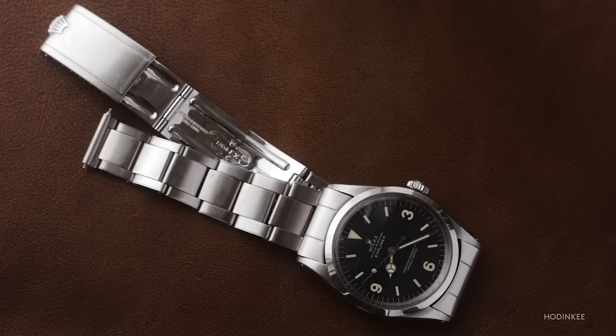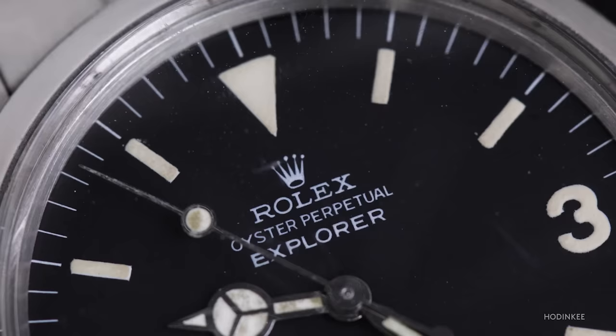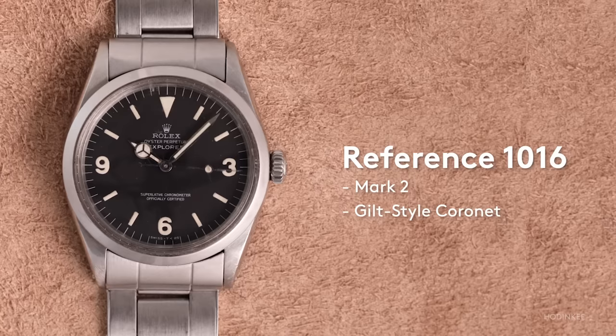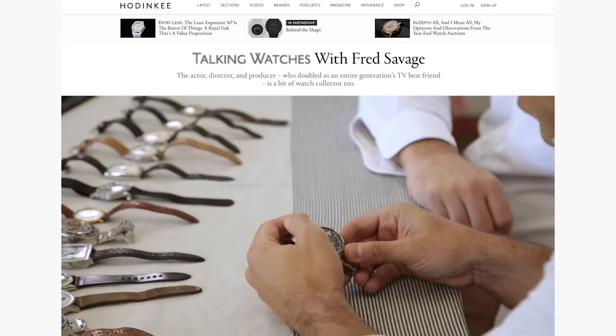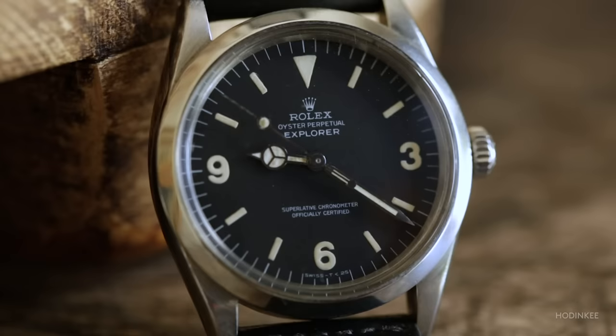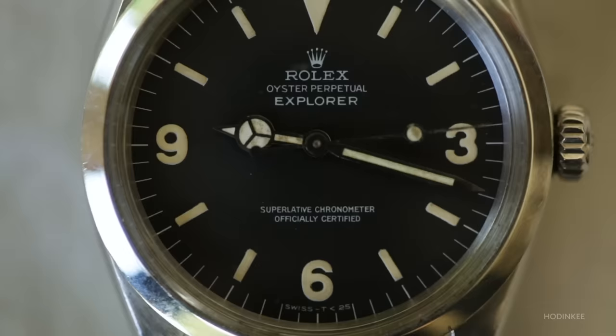This is a Mark II dial, which is a very tight serial run — one of those things collectors had to suss out and figure out if it was real or not, because some people thought these were reprinted. The coronet on this one actually resembles more the coronet shape of the gilt watches that preceded it. If the watch looks familiar, it's because it was in Fred Savage's 'Talking Watches.' For his 40th birthday, his wife Jennifer got him a 1016, and he felt that was a blessing that opened up a whole new world — also inspired by his dad's philosophy that if there's something you really love, go for it.